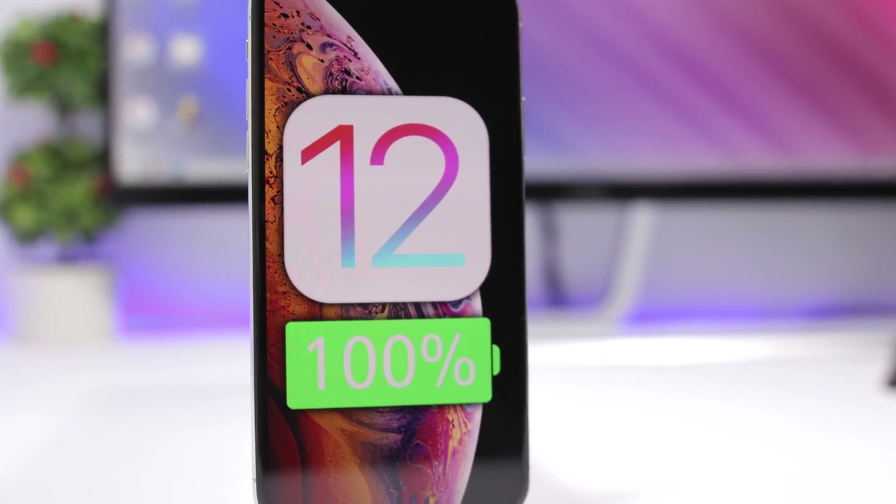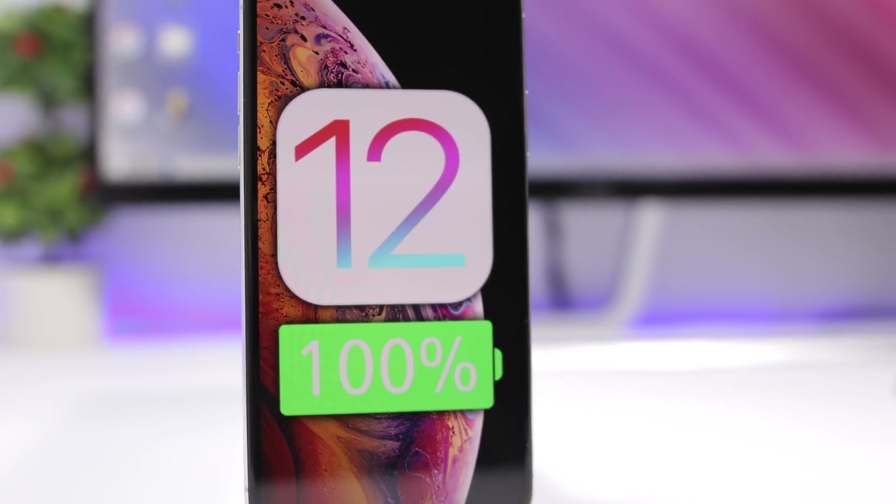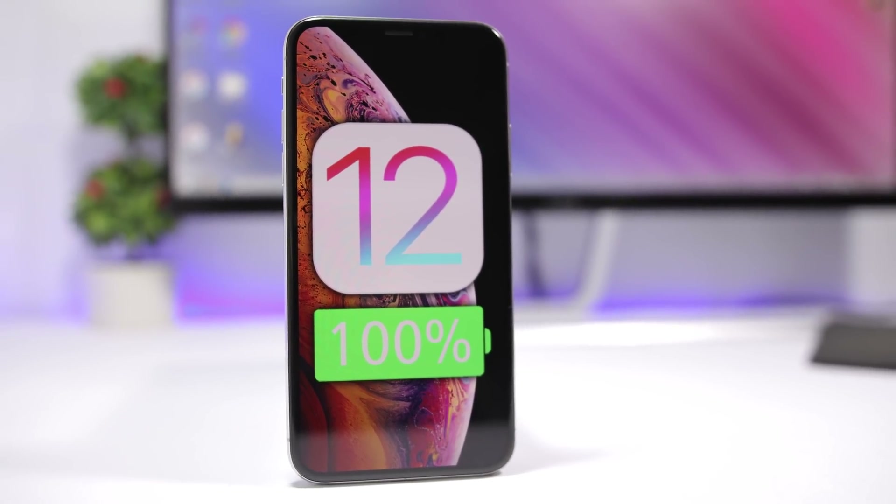Hey, what is going on everyone, this is Ariviews back with another video. Today I will show you guys five quick tips that will help you charge your iPhone faster.